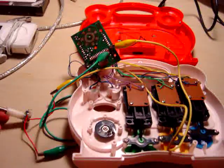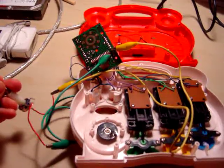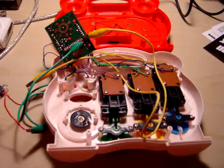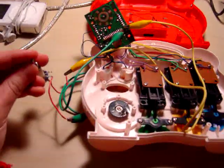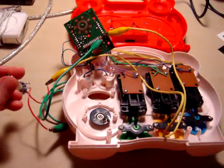And if I start moving the potentiometer... you can already hear how it's changing the pitch, slowing it down.